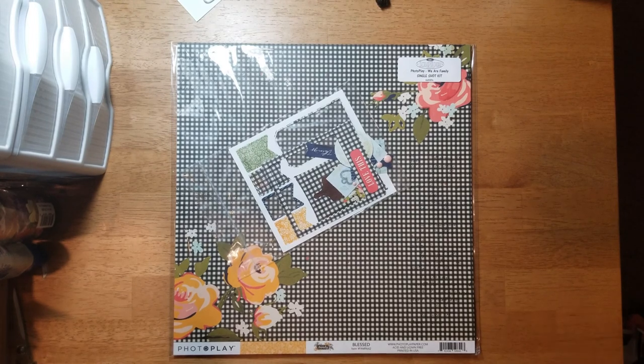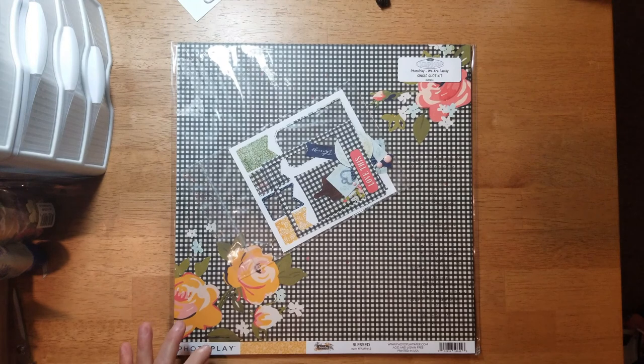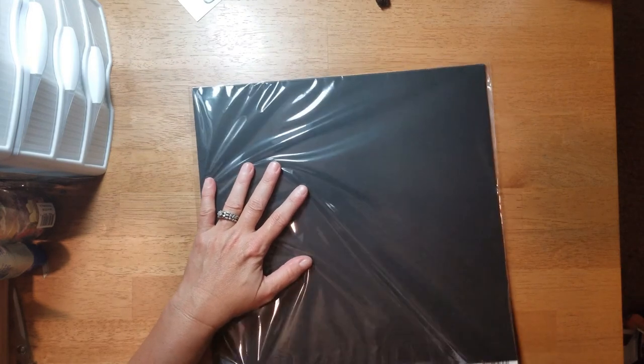This is a single shot kit that I purchased. I'm not sure if they broke apart one of their double shot kits or if they just offer single shot kits — I don't know if this was part of one of their monthly offerings or what month it was from — but this is 'We Are Family' and I like the colors, so I purchased this one.